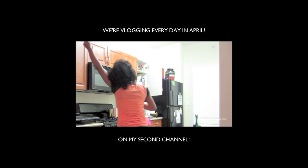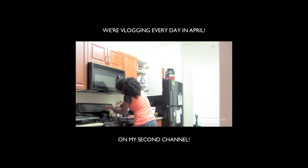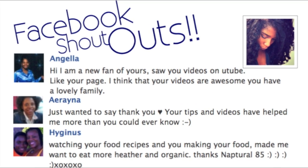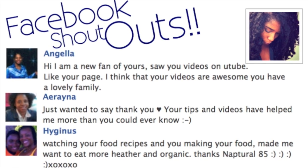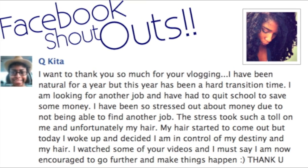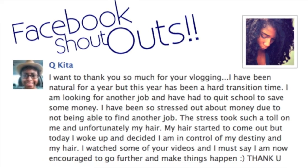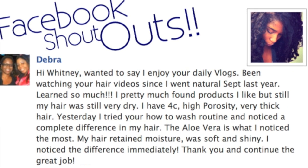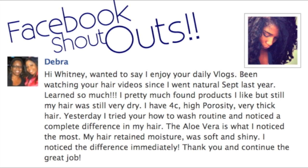Music by Black Mill, Your Song remix — check them out below. And check out my vlog channel where we're vlogging every day for the month of April. I'll see you in the next video, bye!